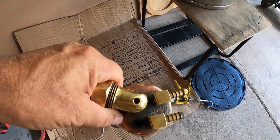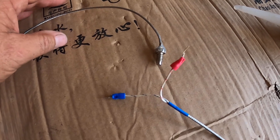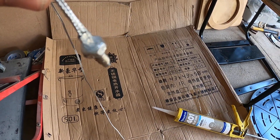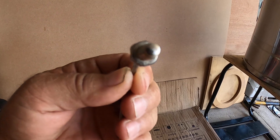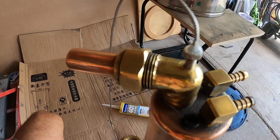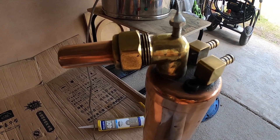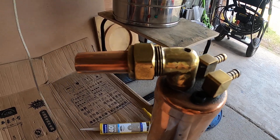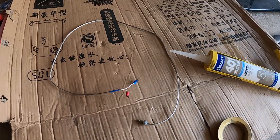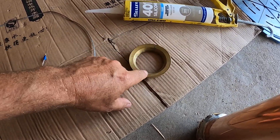This is a K-type probe. It's going to go into my PID that I'm busy building. At the moment I've just got it siliconed so it seals — it's all sealed off, as you can see. That's going to go straight into the top, just like that, and it will read the temperatures of the vapors coming out of the column. As you can see, it's a K-type — just a negative and a positive. I'm going to seal this off with a good bead of silicone and it will be screwed onto the bottom.